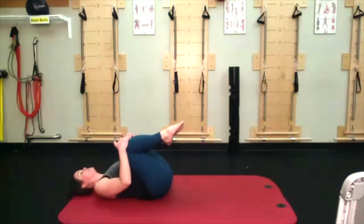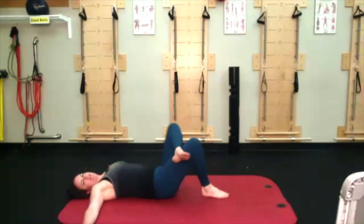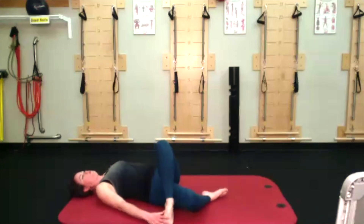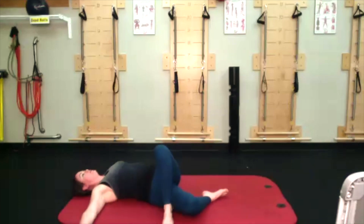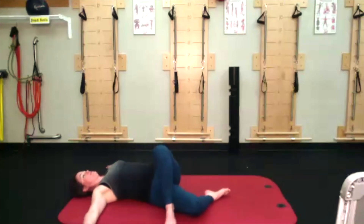Hug those knees into your chest, go all the way down, feet find the ground, hands go to a giant T. Figure four stretch — cross the left ankle over the right knee. Dump your legs over so you're standing on your left foot. You should be feeling a stretch in this left hip; if you're really tight it might creep up into your lower back area. If you're not feeling a stretch, take this right knee and press the legs up more into your shoulders. I'm going to take mine back down because this is actually quite an intense stretch for me on this side.